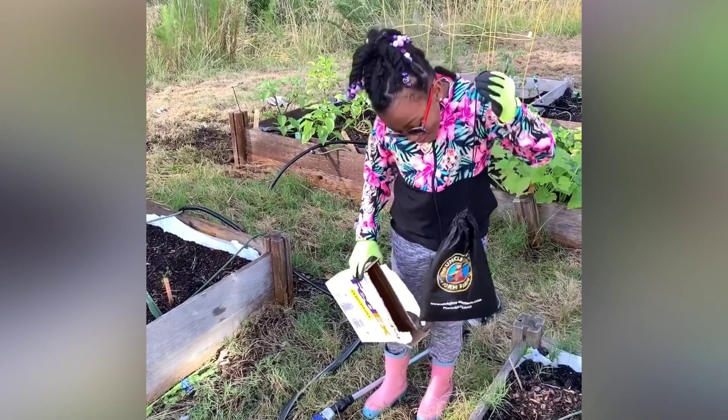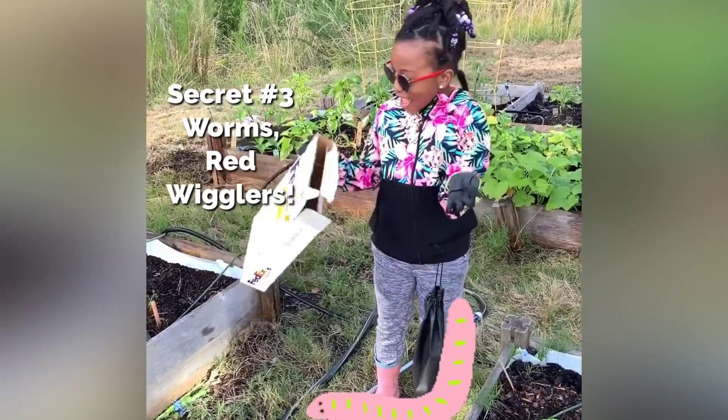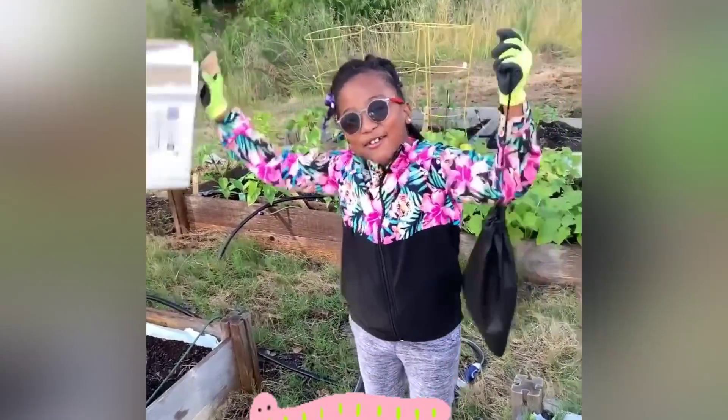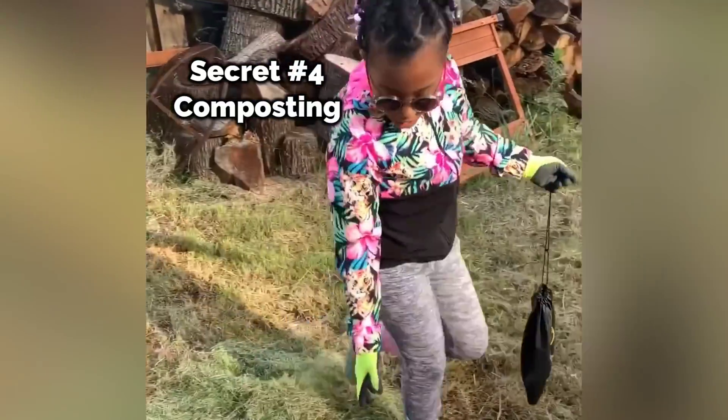What is it? Oh my goodness! This is awesome, you guys! Now let's open our compost and put these worms in with some grass and dough.